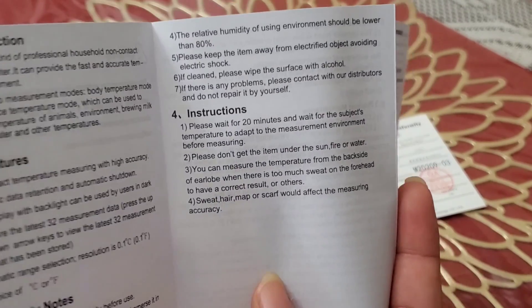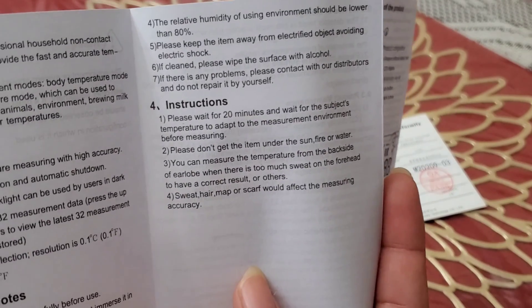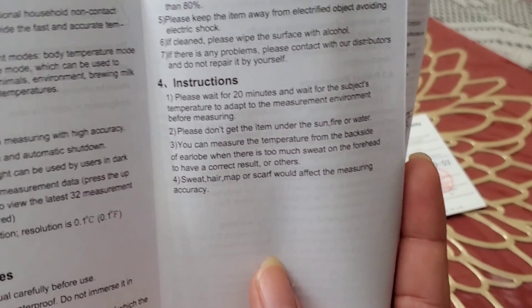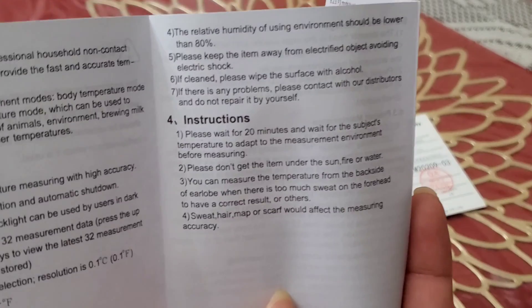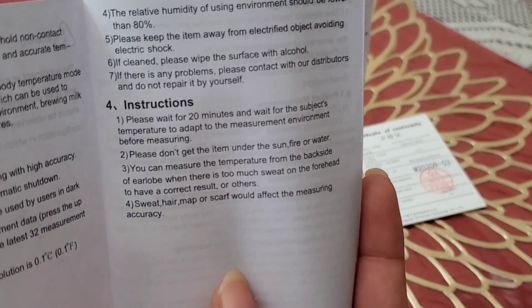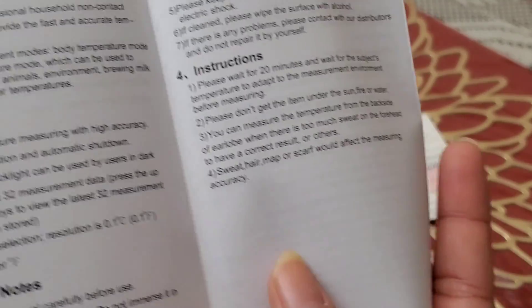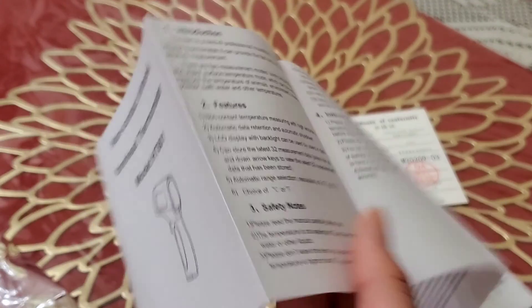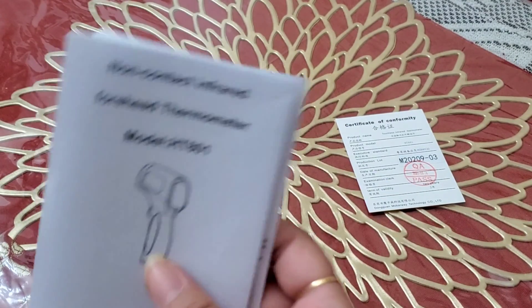Here are the instructions for how to use it. One thing you need to make sure before using the thermometer is that you let the person or object be in that environment for at least 20 minutes before measuring. It also says please don't get the item under the sun, fire, or water — this is not waterproof. It also says you can measure the temperature from the backside of the earlobe when there is too much sweat on the forehead, which is convenient if someone is sick or having a fever. There are also safety notes about how to store and keep the thermometer.